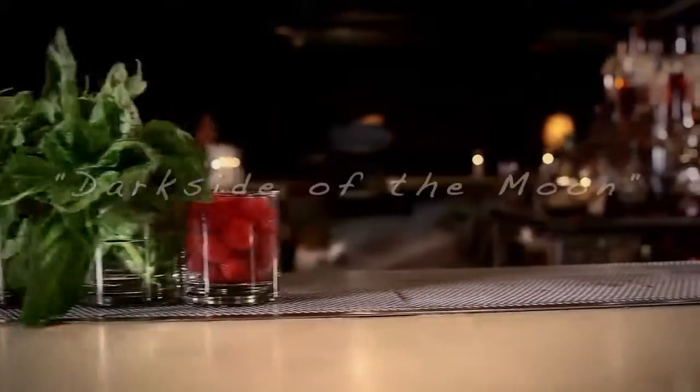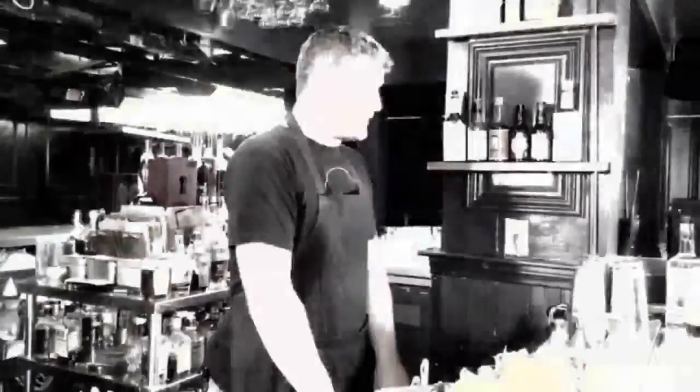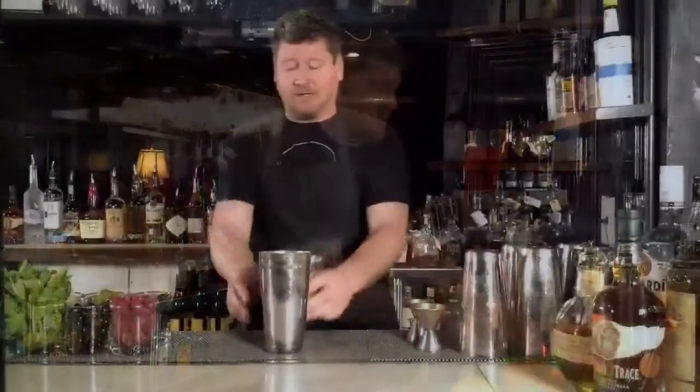Hi guys and welcome to The Bar Show. My name is Luke Wedderbrook. We're here at The Basement Tavern in Santa Monica, California, and today you and I will be shaking up a cocktail called The Dark Side of the Moon for all you Pink Floyd fans out there. If you're not a Pink Floyd fan, change the channel. I don't care. So let's get started here.